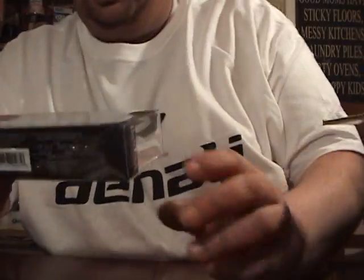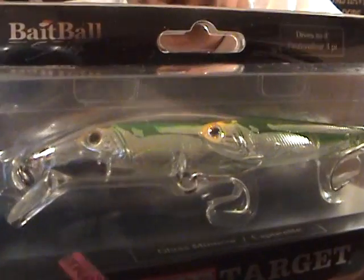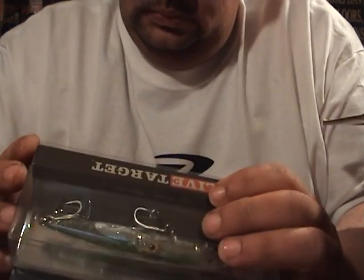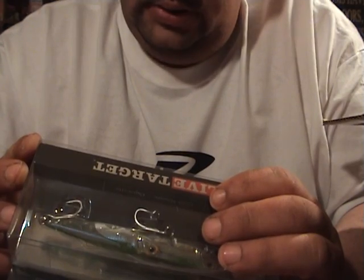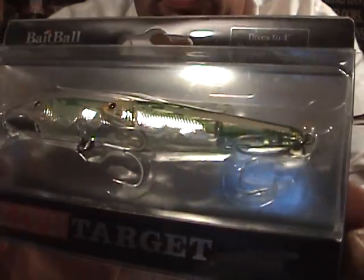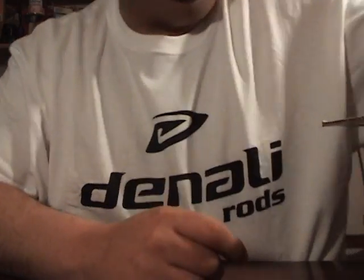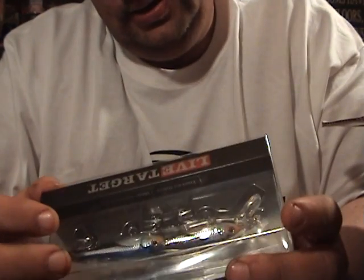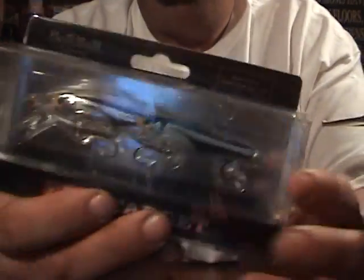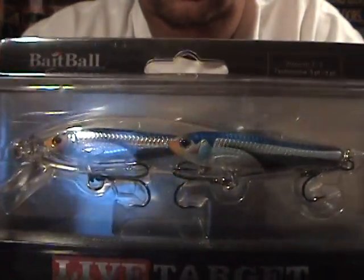Had to get a couple of these Live Target Bait Balls in jerkbait. This is four and three quarters, five eighths ounce, Silver Green. Looks pretty sick. And here is another one — same size, this will be Pearl Blue. These dive about three to four feet.